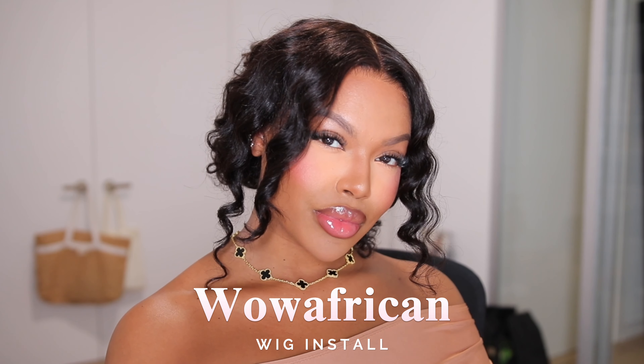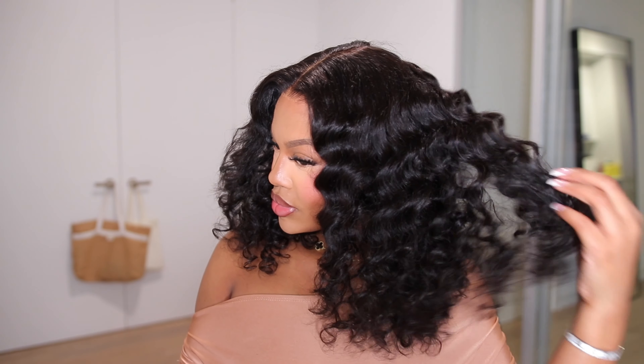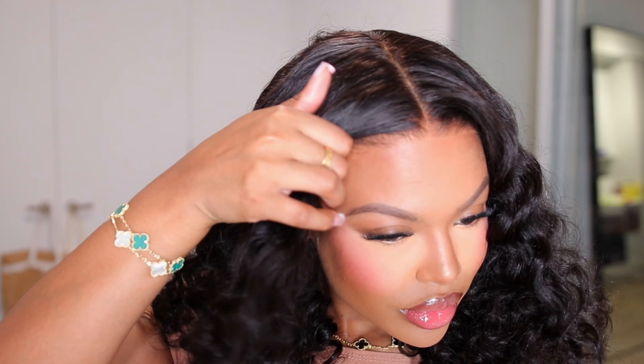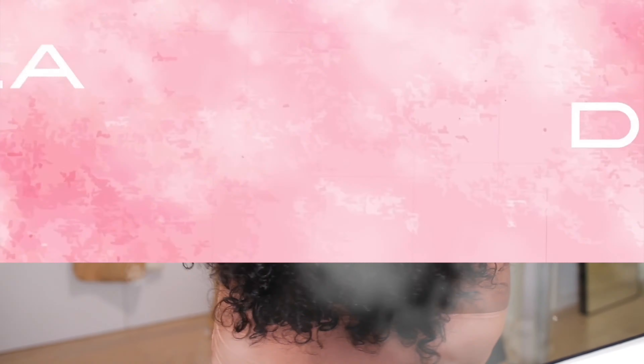Let's get into this wig that I just got from Wow African. This is a glueless unit — I know you cannot tell, but yes, she is completely glueless. The wig already comes with everything done for you: the hairline already comes pre-cut, it's pre-plucked, the knots are blazed, and the hair is already styled. So the only thing you have to do is put that wig on. Now let's get into it so I can give you guys all the tea on this hair.